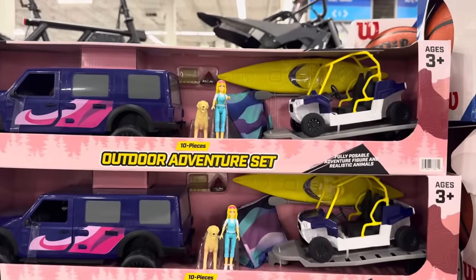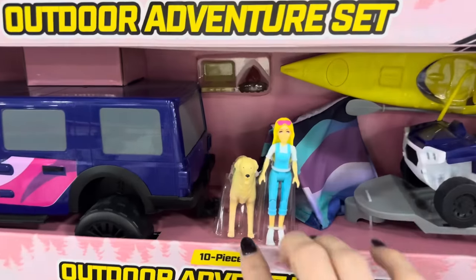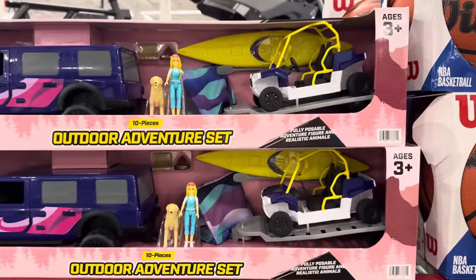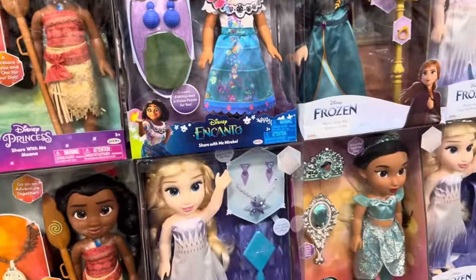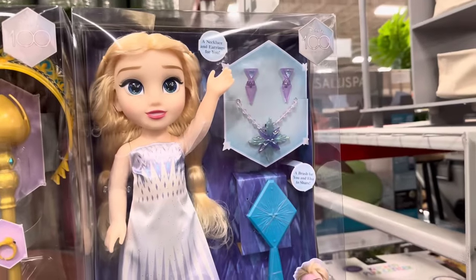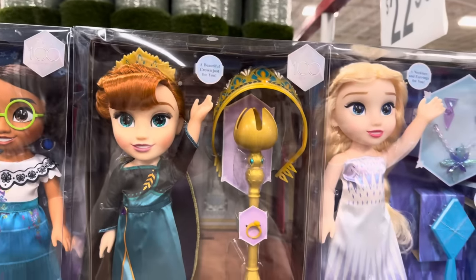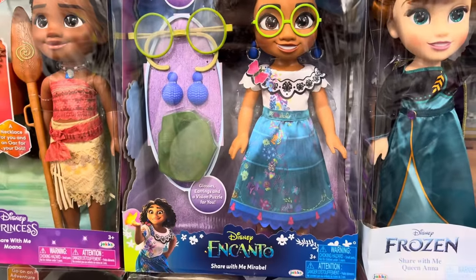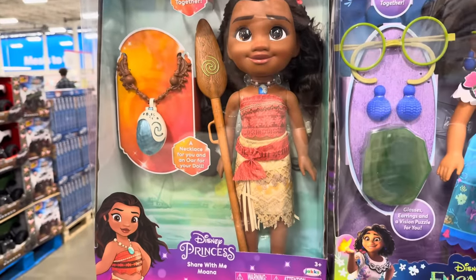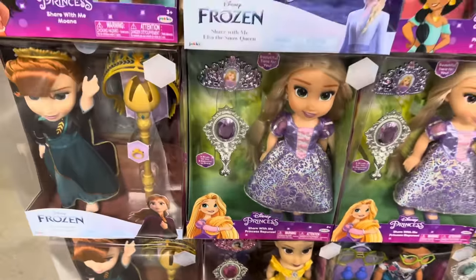$19.98 for the outdoor adventure set — fully poseable adventure figure and realistic animals, 10 pieces. The Share With Me doll is cute — Disney princesses and dolls at $22.98. Whatever the doll has, your little one gets too. A necklace and earrings for you to share with Elsa. Anna has a beautiful crown and scepter. For Encanto — glasses, earrings, and a vision puzzle. Moana — a necklace for you and an oar for your doll. Several packages to choose from — $22.98.